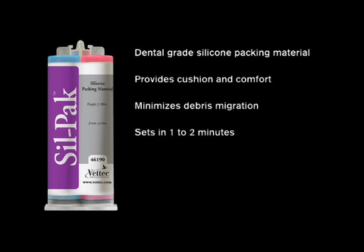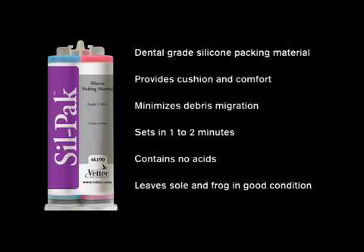Silpak sets in one to two minutes and is best used when the material is between 60 and 85 degrees. Silpak contains no acids and leaves the sole and frog in good condition after removal.